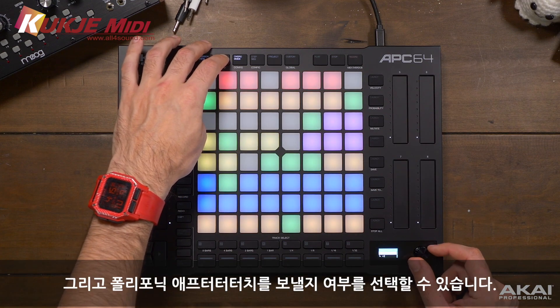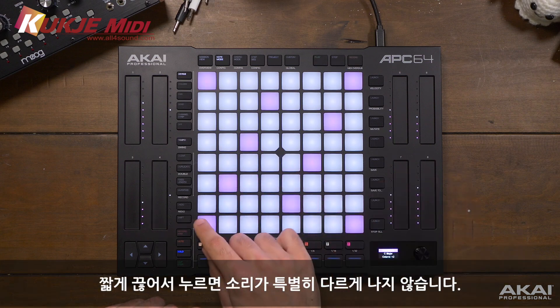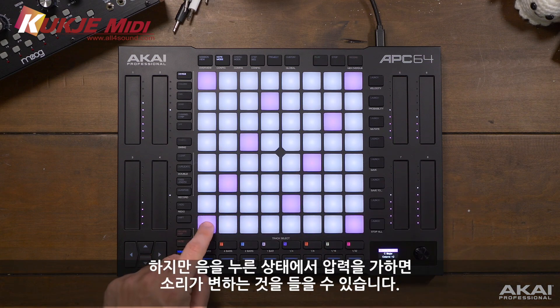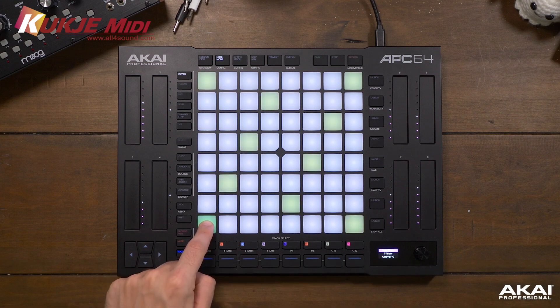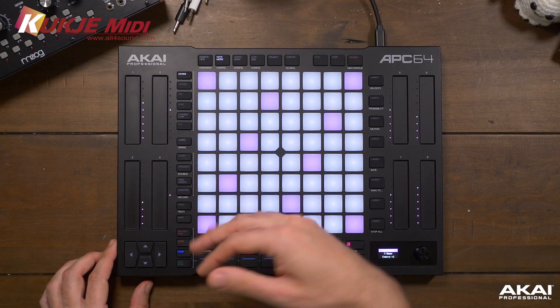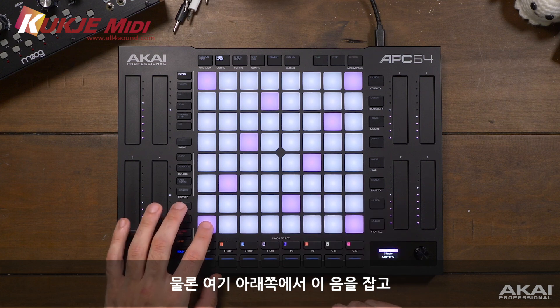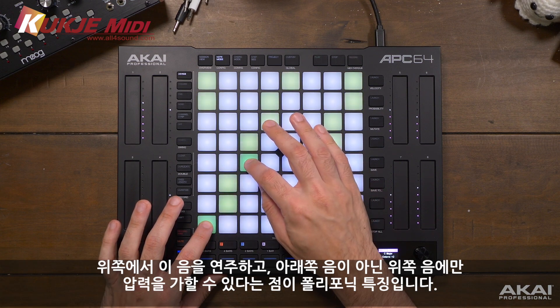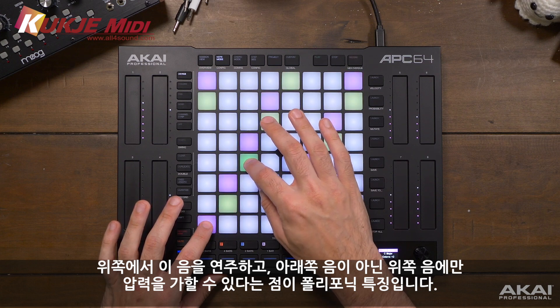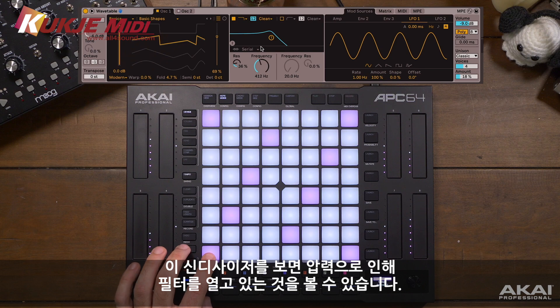We can also choose whether or not we're going to send polyphonic aftertouch. Let's navigate over to this wavetable instrument. If I press a note and hold it and apply more pressure, we'll hear that sound change over time. Polyphonic aftertouch means that as I apply pressure to the pad, Ableton Live can read that information and adjust things with that pressure. The polyphonic aspect means I can hold a note at the bottom, play a note on top, and apply pressure to only the top note - each note has its own individual pressure parameter. If you look at this synth, you can see that the pressure is opening up the filter.